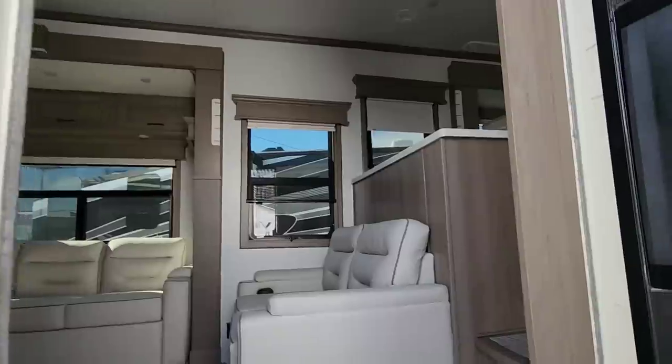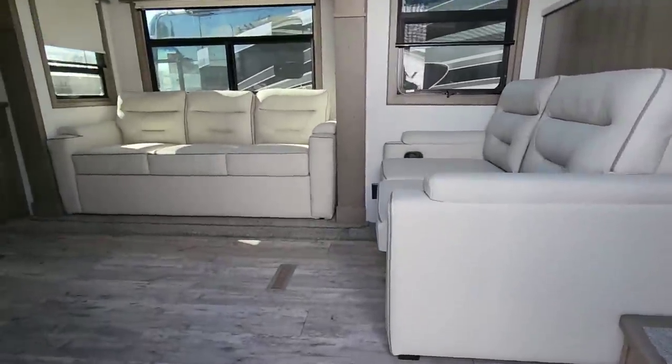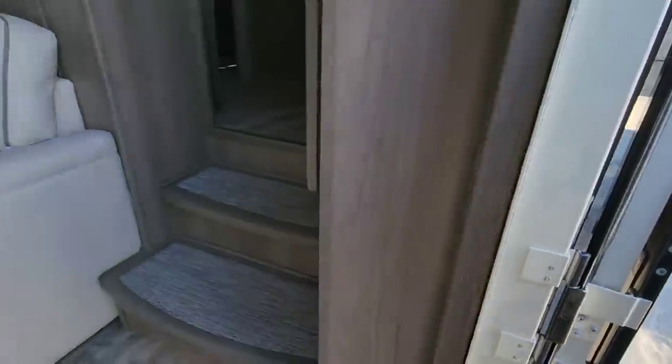Full body paint — this thing is absolutely gorgeous. Stepping inside, there's a friction hinge door, but you really don't feel it because this door is so heavy and thick.